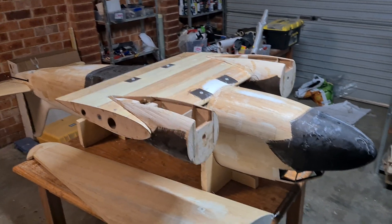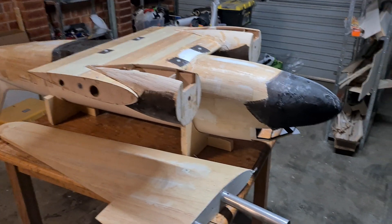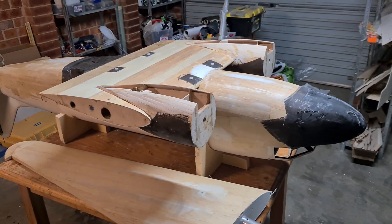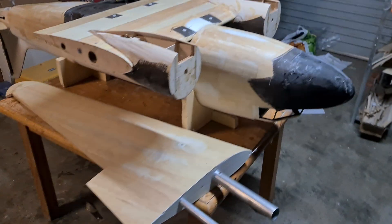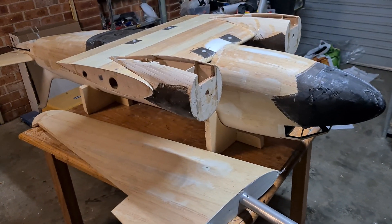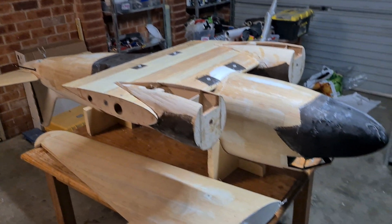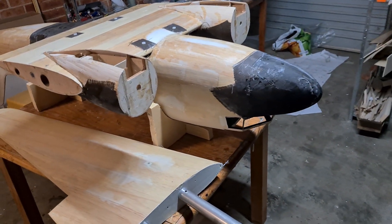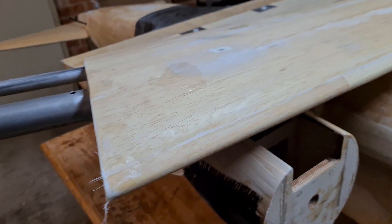Hey guys, Max here with another update on the DC3. I've been working on fiberglassing for the last week — preparing, sanding, and laying the fiberglass. It's come up pretty well, I'm pretty happy with it. I'll show you the wing.